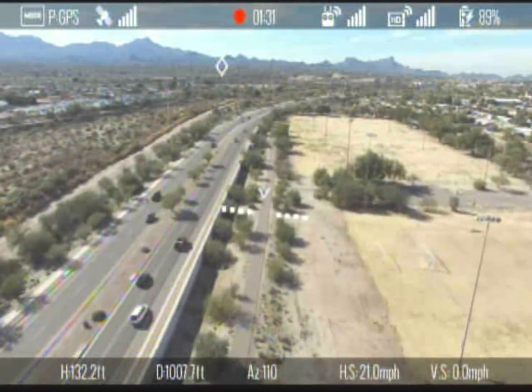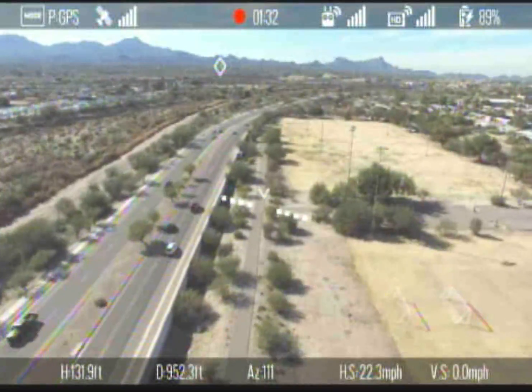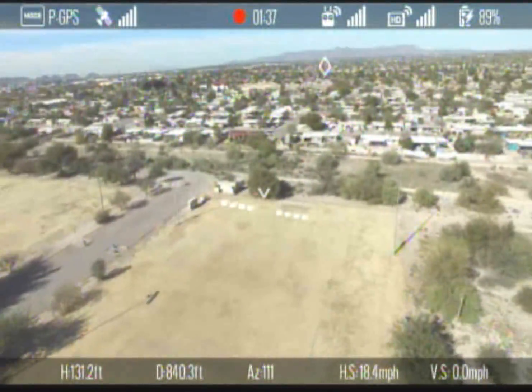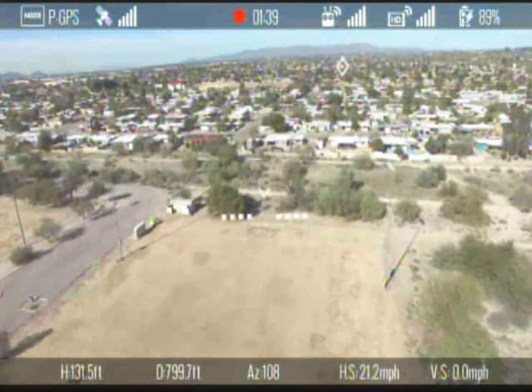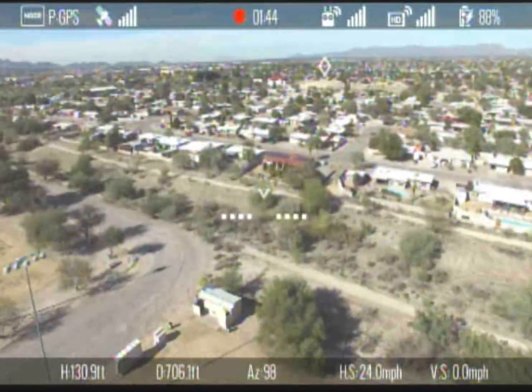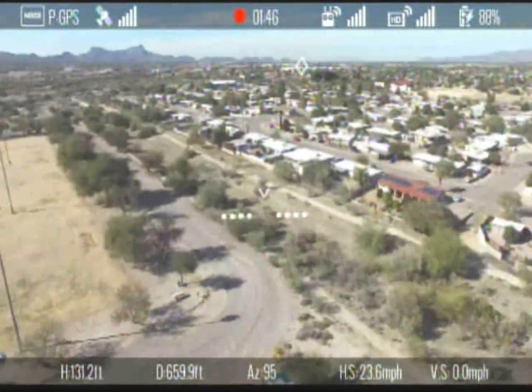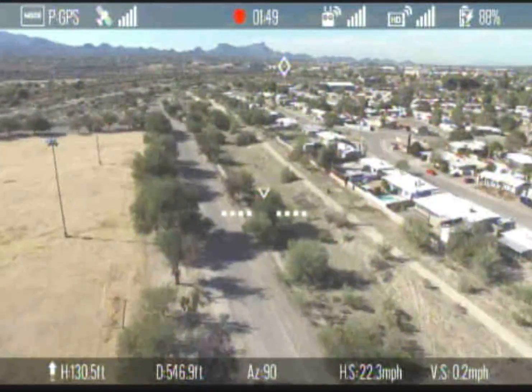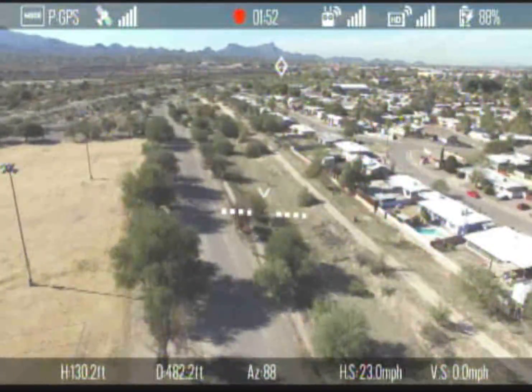Another thing to note is the diamond that's on the screen at some place, depending on which direction you're facing. That's used to return home visually — so if you turn the quadcopter so that the diamond is in the center and go forward, you can follow the diamond basically to your home position.